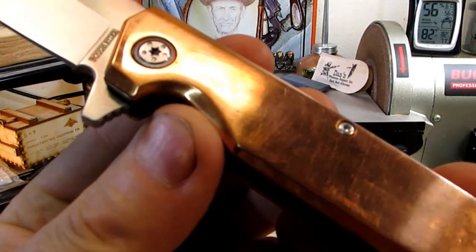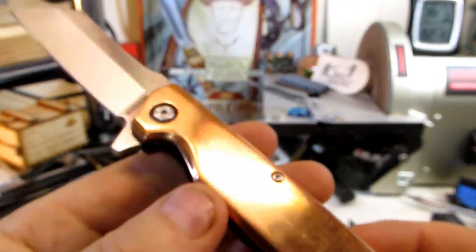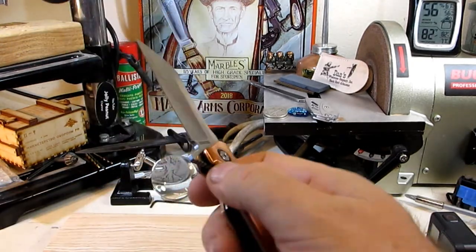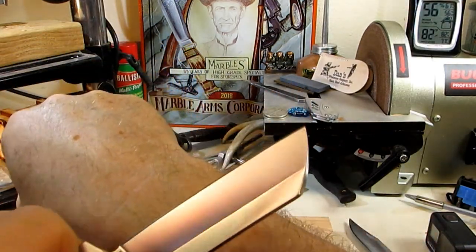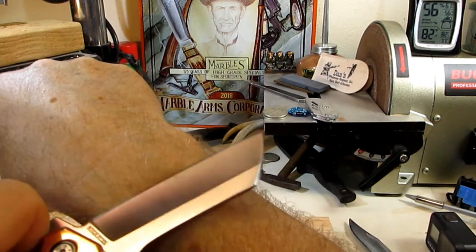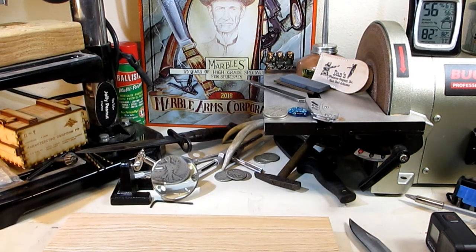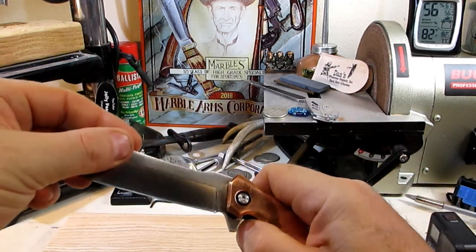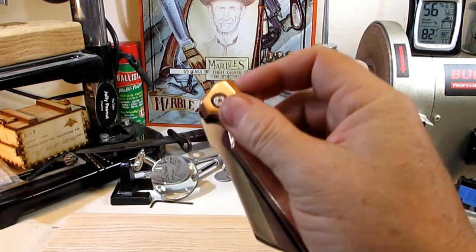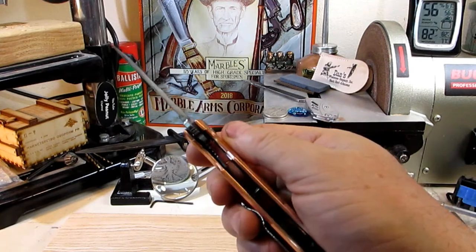Let's have a close-up look at it — put together real nice, lanyard hole there, would make a good EDC. Now this ought to be razor sharp — let's see if I've got any hair left. Oh yeah, no problem at all, very sharp. That's a very sharp blade as I'd expect from VG-10. It's flipping pretty good even on its first flips.